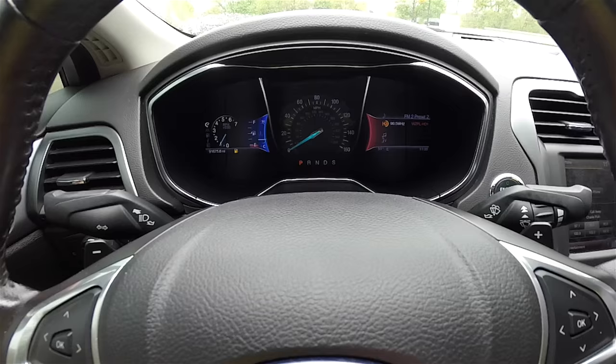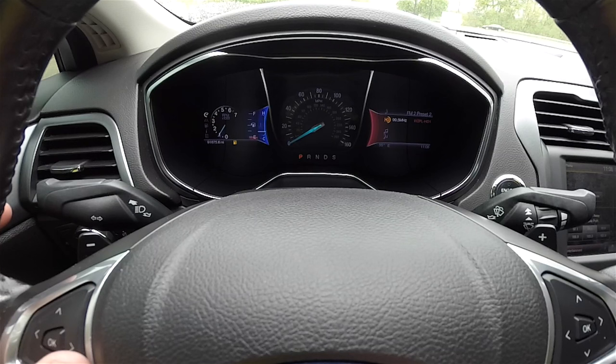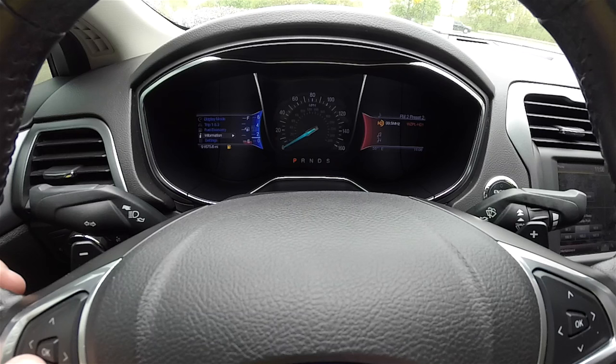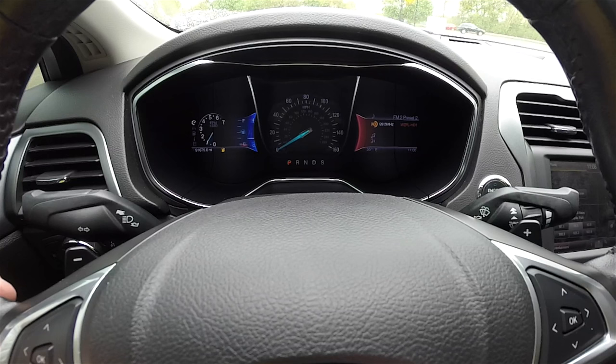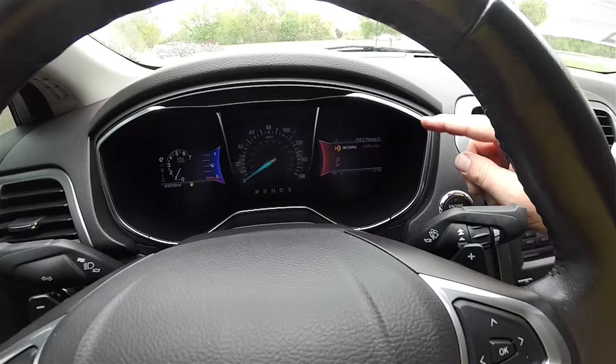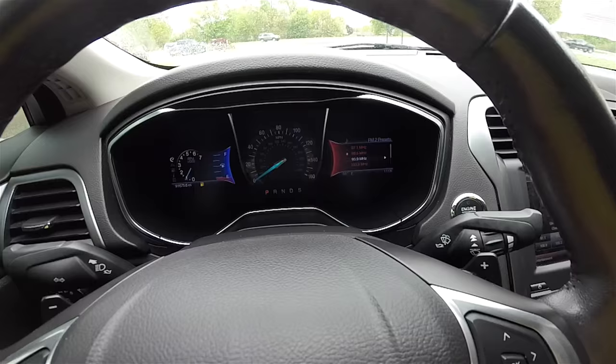Two LCD displays make up the instrument cluster. On the left hand side you have various views for your rev counter, fuel gauge, and coolant temperature, and it's where your trip computer resides with various settings. In the center, you have a 160 mile per hour analog speedometer. On the right hand side, everything is displayed for your audio controls, climate controls, and navigation.